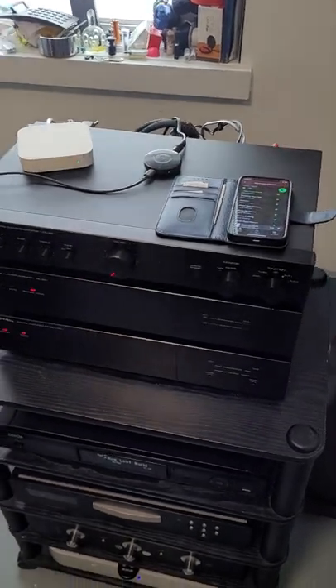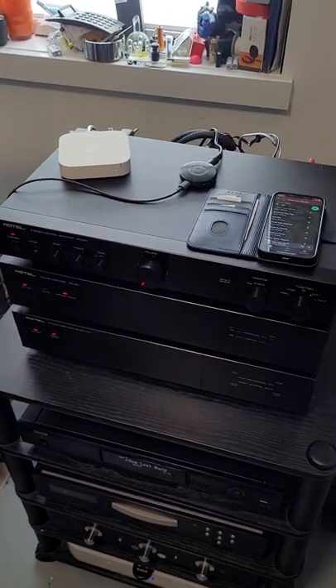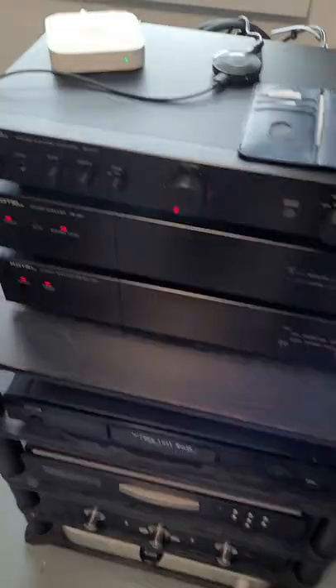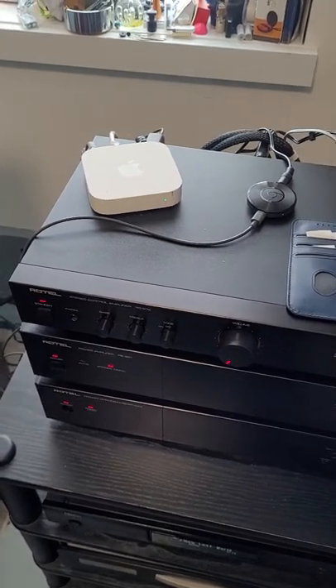Here's a cheap way to integrate streaming audio into your old-school analog audio gear. There are a couple of things I work with that seem to give decent sound, they're easy to use, and best of all they're quite cheap.